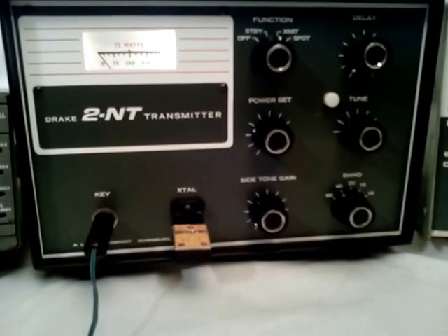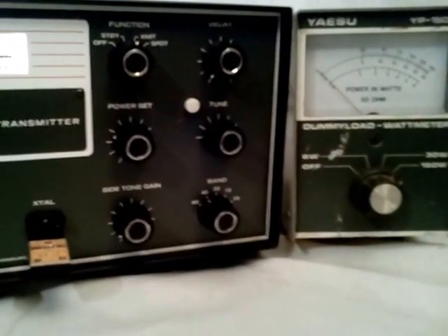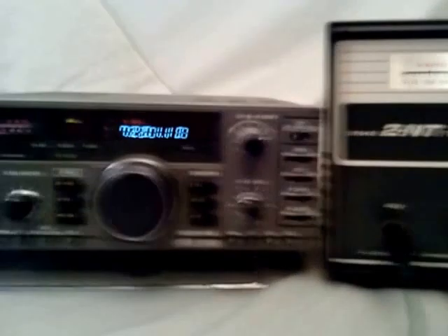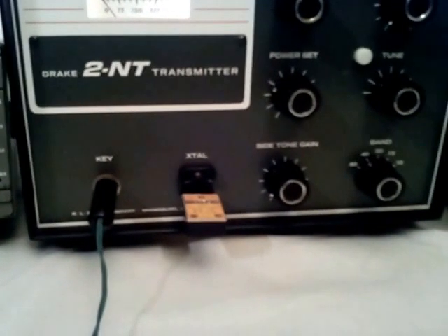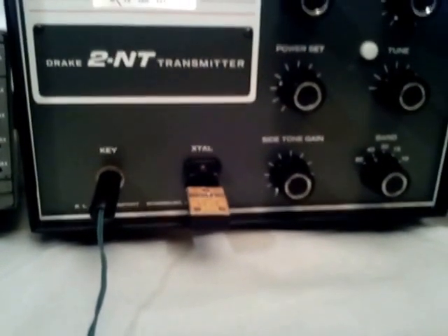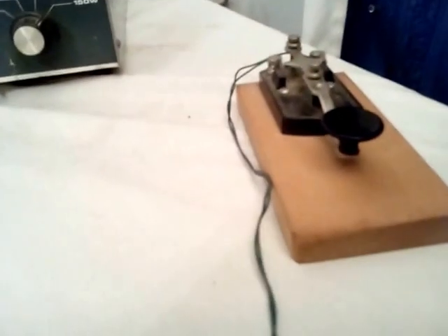I've got it set up here on the table with my Yaesu wattmeter dummy load beside it, and to listen to it, I've got a Kenwood TS-140. I have a crystal installed for 40 meters at 7,200, and I've got just a regular hand key plugged into it.